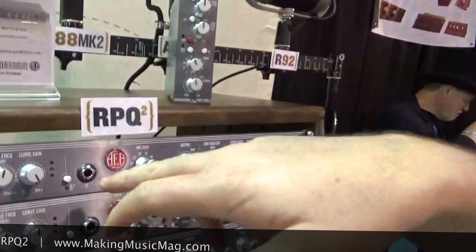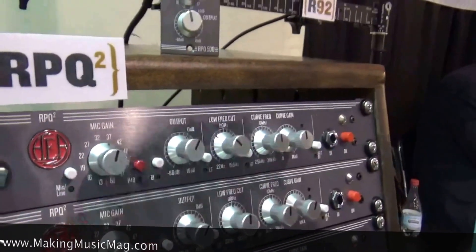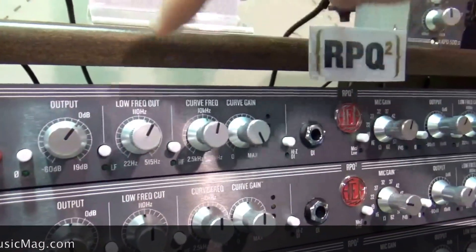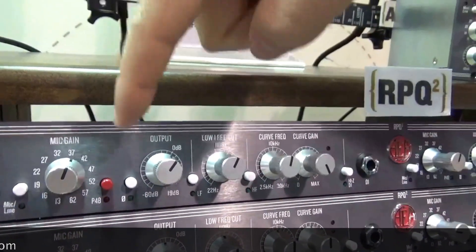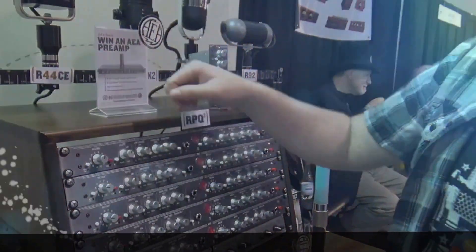Some other things: we have the DI input, JFET coupled as well on that, and then we also have an insert point after the mic pre, before the EQ section. You can also use that output so if you wanted to record pre-EQ signals as well as an EQ signal, you can do that.